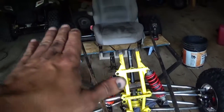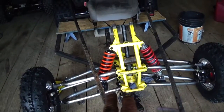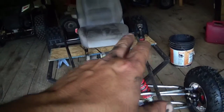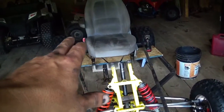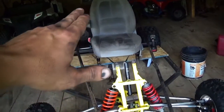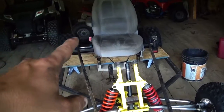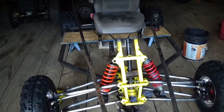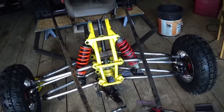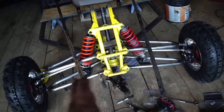I figured I'd just lay the bars out on here, kind of get an idea, maybe measure across how wide I want it to be. Pretty much figure out how far back behind the seat it needs to go before it comes back in behind the seat. It'll kind of angle back this way, so I need to mark that out.